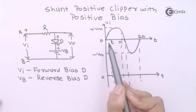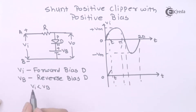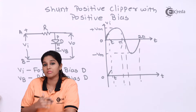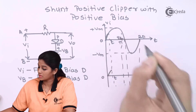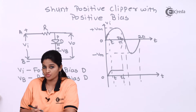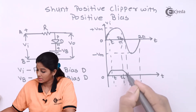In the waveform, during the interval 0 to T1, when VI is less than VB, the battery voltage dominates and allows some signal to appear at the output. When VI is greater than VB, the input voltage dominates, making the diode forward biased, so the diode acts as a closed switch and nothing appears at the output — output remains zero during interval T1 to T2. Again when VI drops below VB, the diode reverse biases and the signal appears across the output.